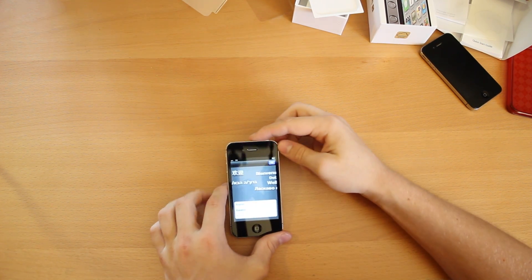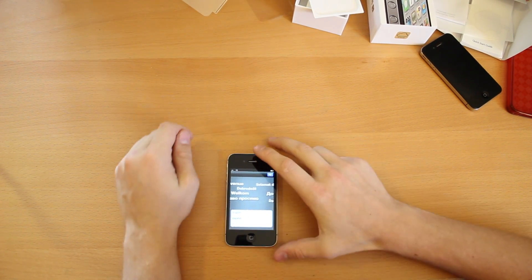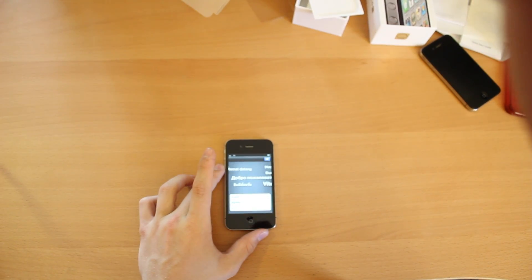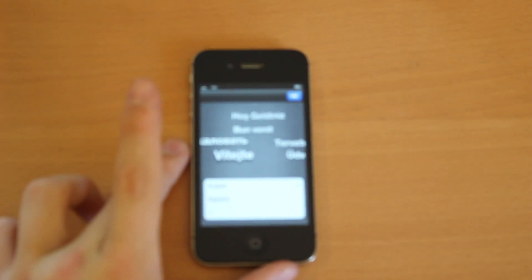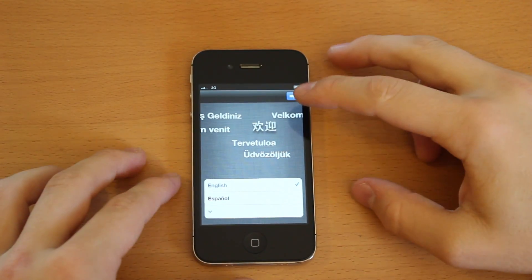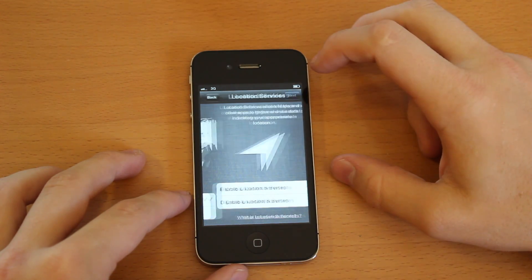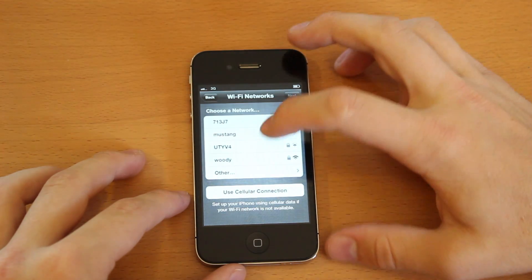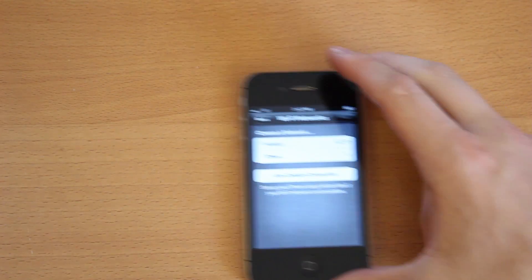So it came with a new SIM card and this is all registered. English is the default language — that's good. Let me just make sure we get the best focus. Let's zoom in. United States, enable location, network. Let me join my network real quick. All right, I've joined my network now.